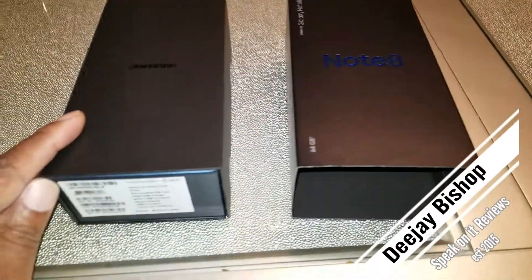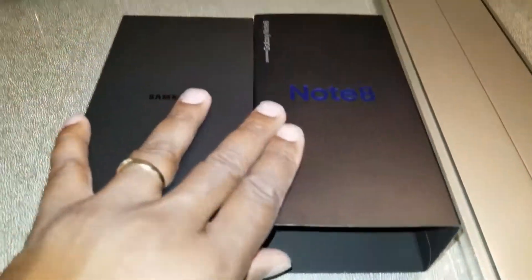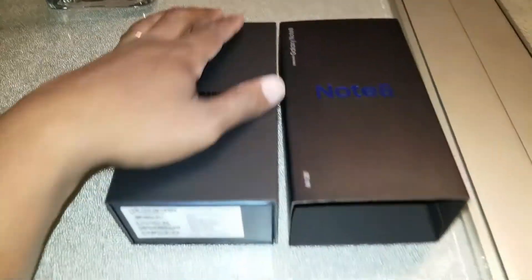It's DJ Bishop back again with another video. Real quick, I want to do a quick unboxing of the Galaxy Note 8. I did the Galaxy S8 Plus before. You guys like these unboxing videos, so let's go ahead and do this one real fast.